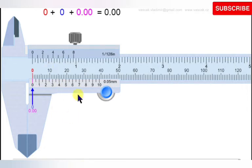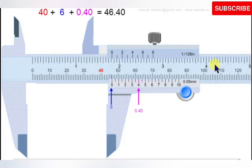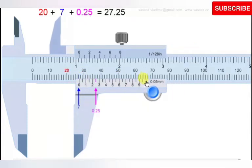To take a reading with the Vernier caliper, you slide the Vernier scale over the main scale. The main scale is graduated in millimeters: 0 mm, 10 mm, 20 mm, and so on. The Vernier scale runs from 0 to 10. The total length of the Vernier scale is 9 mm. So when you divide 9 mm by 10, you get 0.9 mm — that is the actual length of each Vernier division.